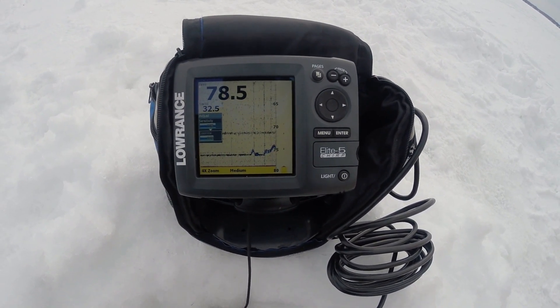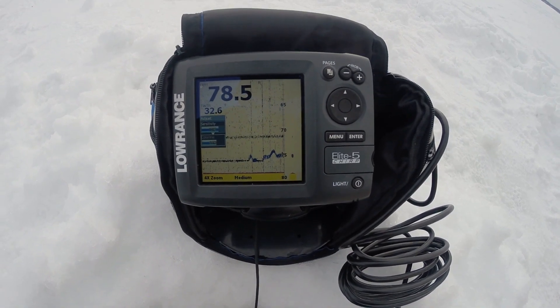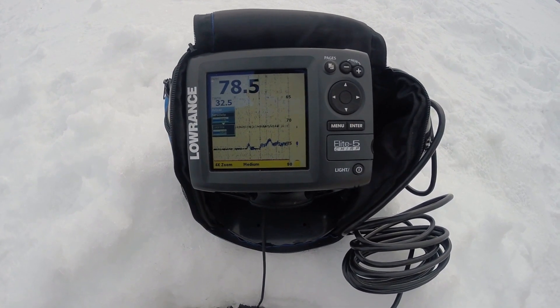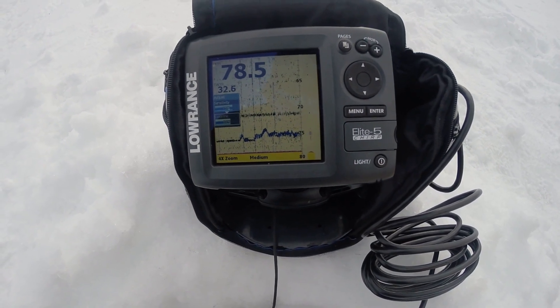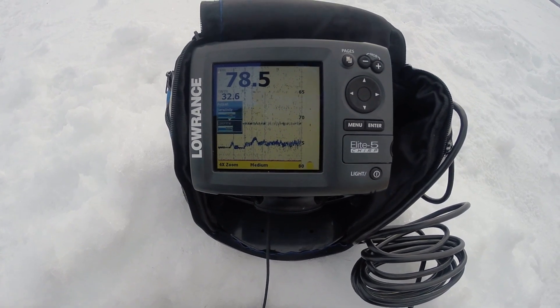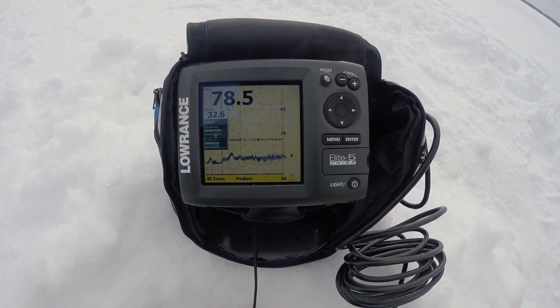It is quite sensitive at times depending on where the currents are taking it down there. I do have a treble hook and trailer hook on here, and I'm actually getting two returns at my lure at some times, depending on how it's sitting in the cone angle. So it's very good that way. Anything over about 50 feet, you may want to try the Medium Chirp because the High Chirp hasn't been working all that well.